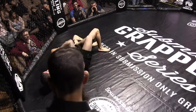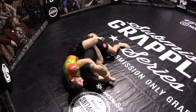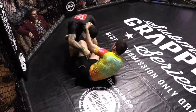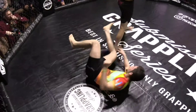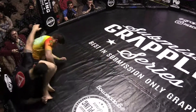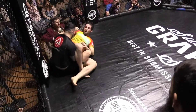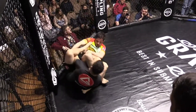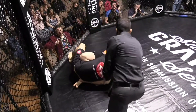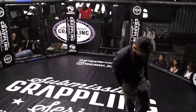Corey just needs to get his back to the mat and he'll be safe here. Christian going with the body triangle. If you had to give an advantage so far, who would you give it to? I think I'm going to give this one to Christian — he definitely had the more dominant positions. This will head into overtime.